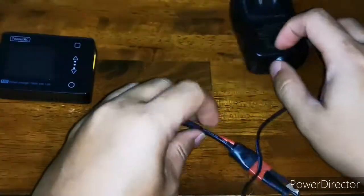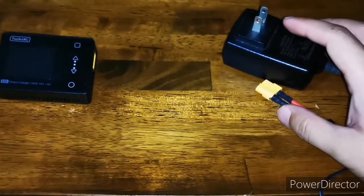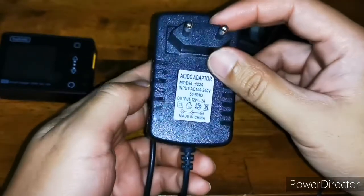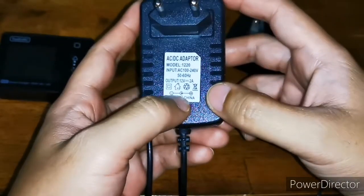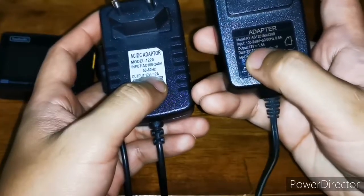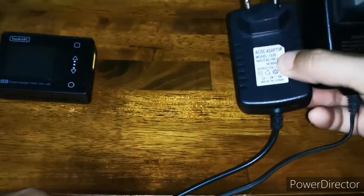Funny thing is, once I did this I actually found this one in my parts bin which has a better rating — 12 volts 2 amperes — compared to this one which is 12 volts 1.5 amperes.